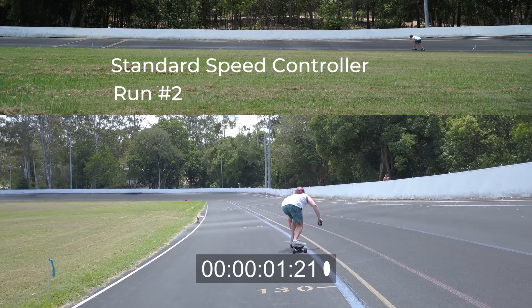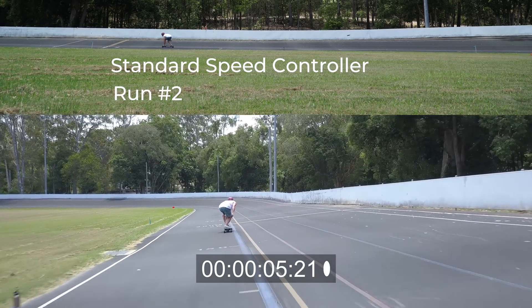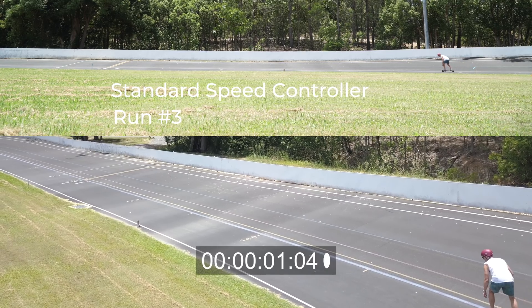The standard ESC did quite well although it was pretty slow off the line. You can see it's consistently getting around six and a half seconds, with the last run being a little slower.